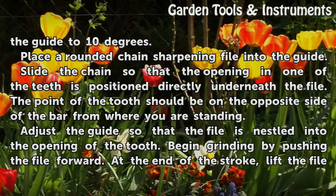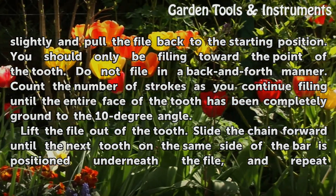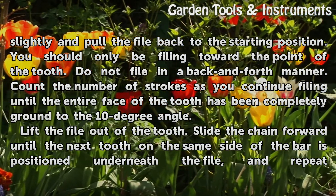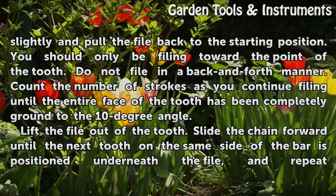Begin grinding by pushing the file forward. At the end of the stroke, lift the file slightly and pull the file back to the starting position. You should only be filing toward the point of the tooth. Do not file in a back and forth manner. Count the number of strokes as you continue filing until the entire face of the tooth has been completely ground to the 10 degree angle.